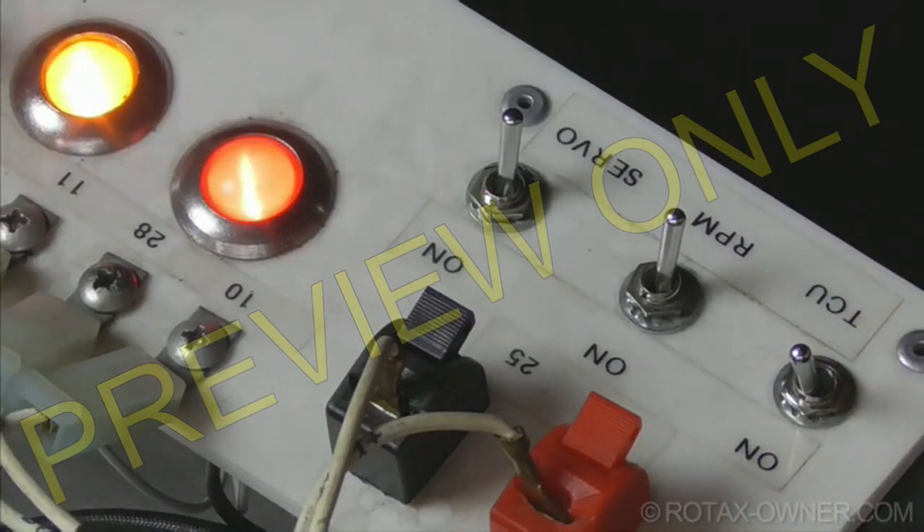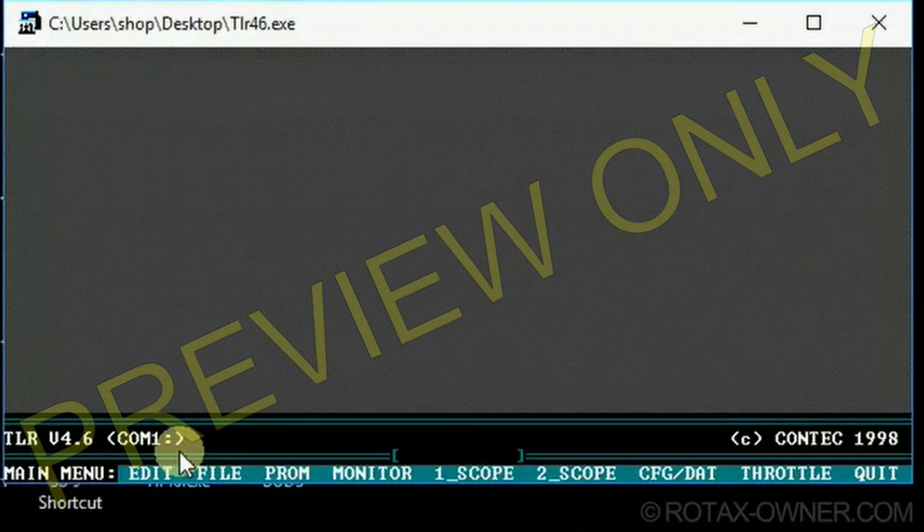First, power up the TCU, then press the letter T on the computer keyboard.